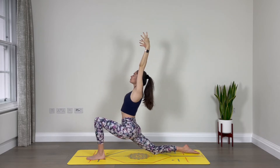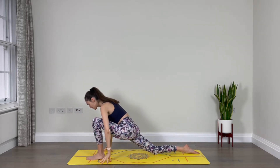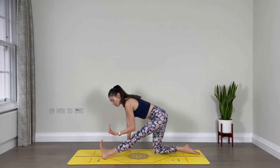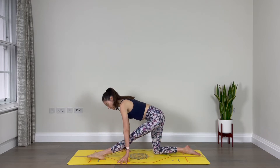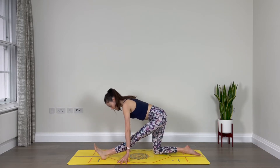Inhale, one more breath. And exhale, fold forward, allowing your hands to come down to the floor as you extend the left leg, finding that hamstring stretch. Flex the left foot, toes towards your face. Breathe. Let's point the left foot and flex — point and flex, two more, point, flex, and one more point and flex.